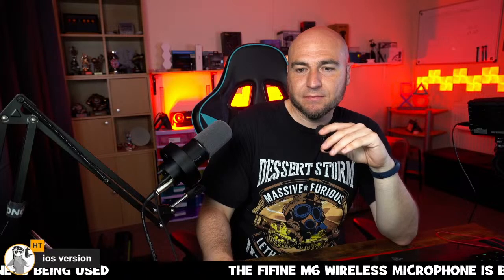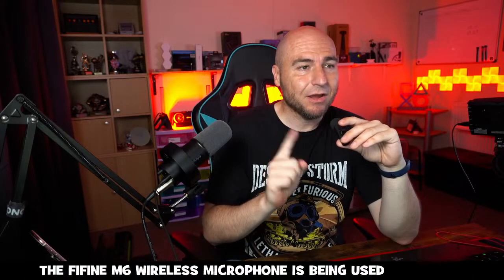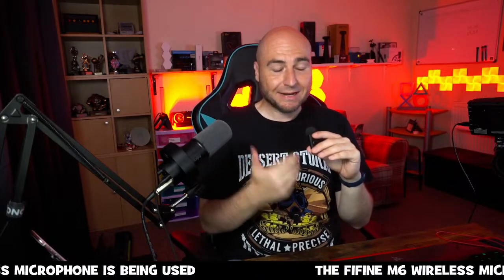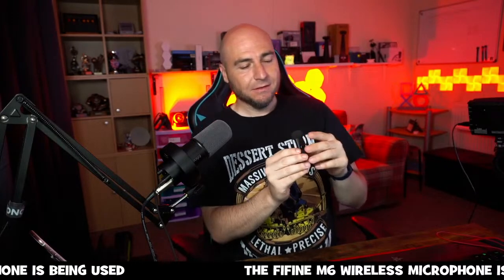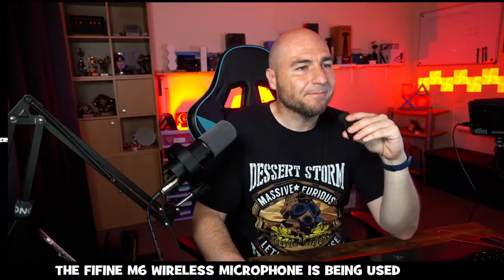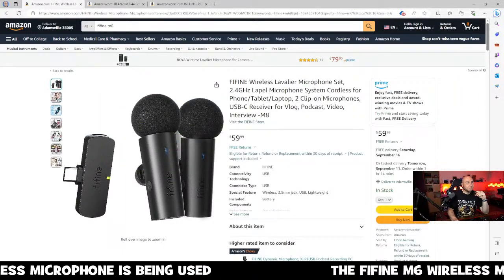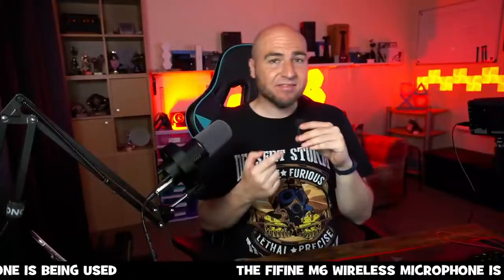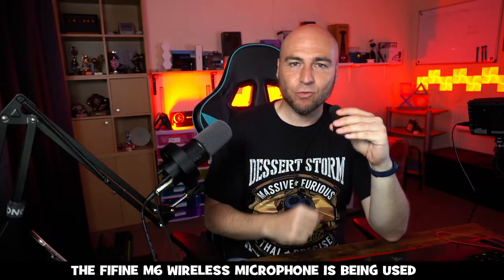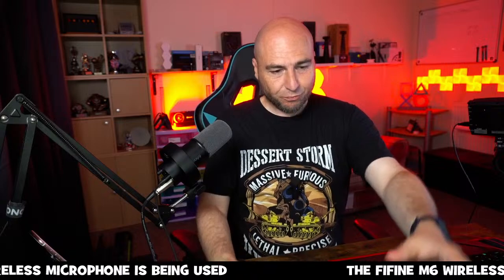There is an iOS version of this microphone as well. They have also just released a newer version — the M8 — which is identical but includes an additional microphone. So if you do any kind of interviews you can have two mics with one receiver. The one we've been looking at is the M6 — just one microphone. If you do interviews, the M8 is the way to go.